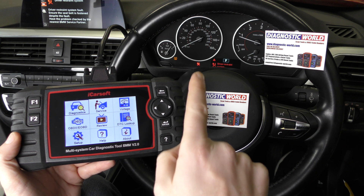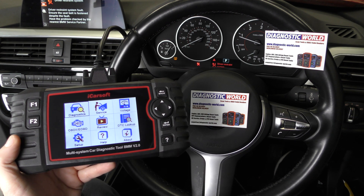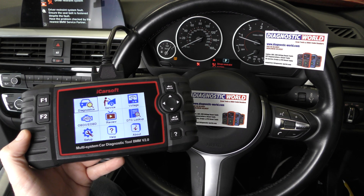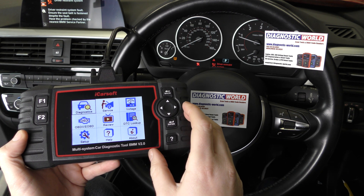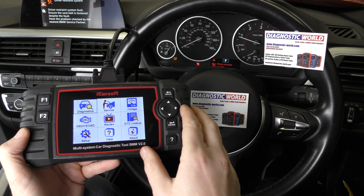We're in a BMW 3 series which has the airbag driver restraint system message on screen, so we're going to show you how to diagnose and reset this warning message and light with the BMM version 2.0.